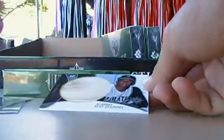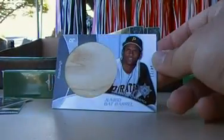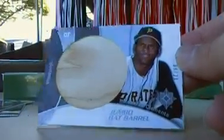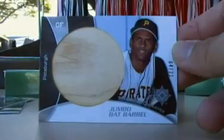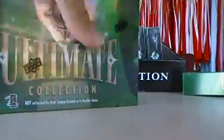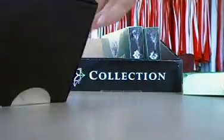It is not thick so it should be a regular autograph. It is a Roberto Clemente jumbo bat — that jumbo bat barrel — 4 out of 21. When I saw this on eBay, I think they're going for like $100 something, so this is a very nice card right there. They have his jumbo tops too, those are really nice.